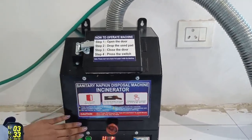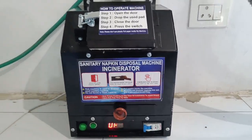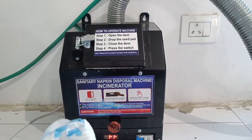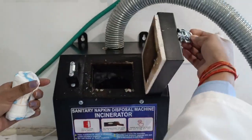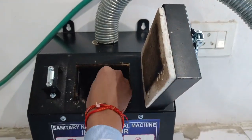This is the door, and this is the ash tray. Firstly, we will roll the used sanitary napkin, open this door, and place it inside.